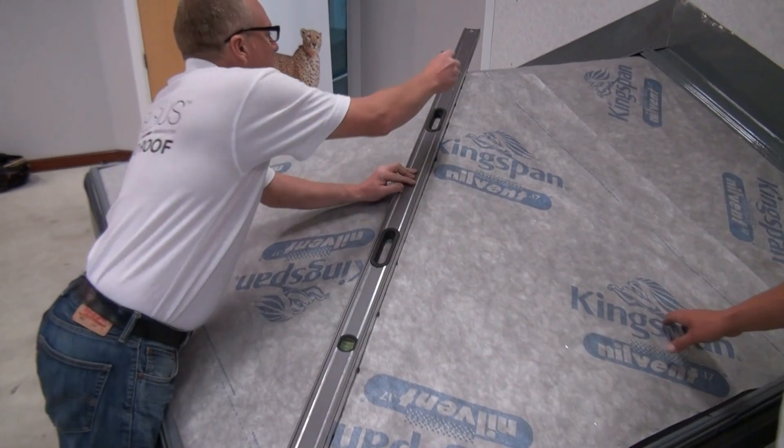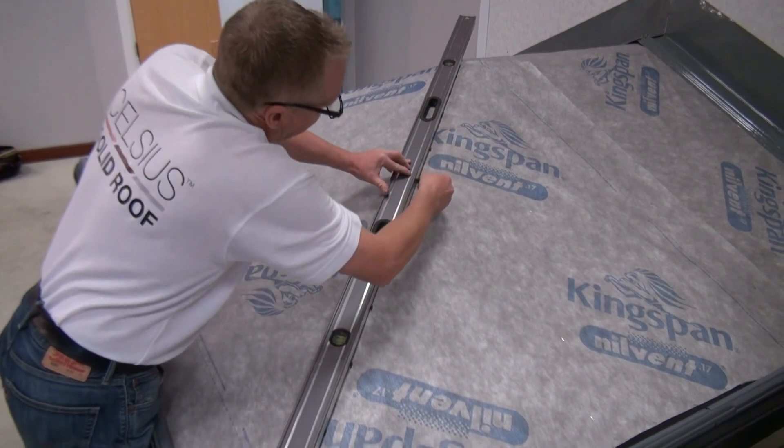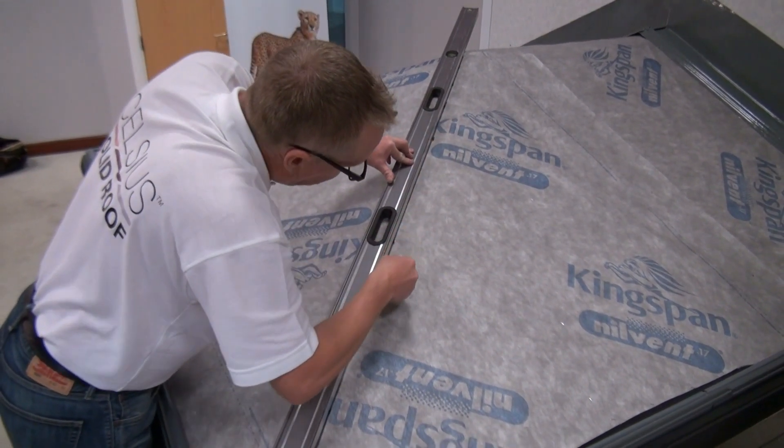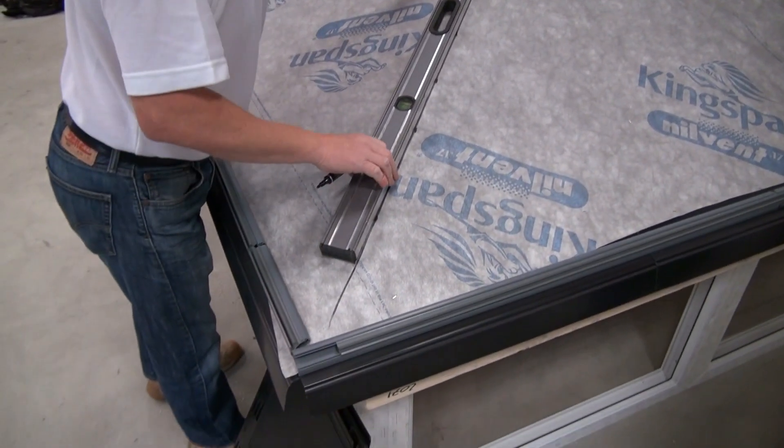Before tiling, it's a good idea to mark up the hip center line and another line 15mm either side of this center line. This will come in handy later on when cutting the tiles up the hip line and fitting the hip top caps.